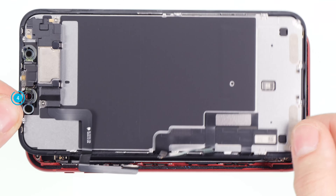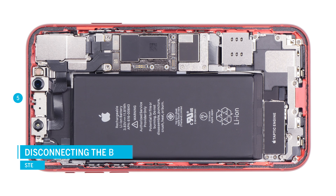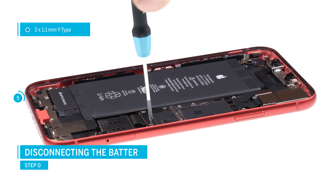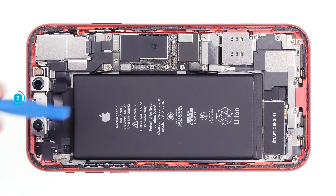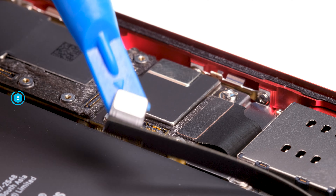Now everything is disconnected and you can set the display unit aside. Disconnect the battery to make the iPhone completely disconnected from the power source. Loosen the screws on the cover plate above the battery contact, remove the metal plate, and put all parts together on a square of your magnetic mat. Now carefully lever off the battery contact with a plastic spudger and bend it a little to the side.